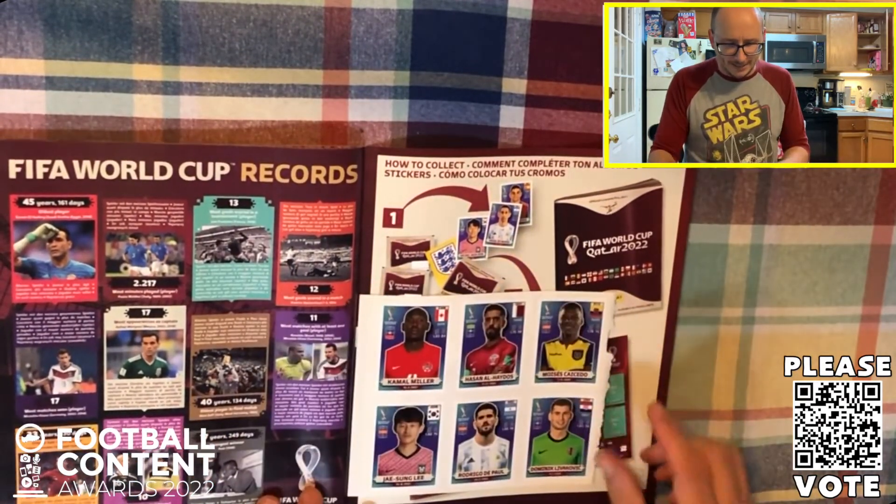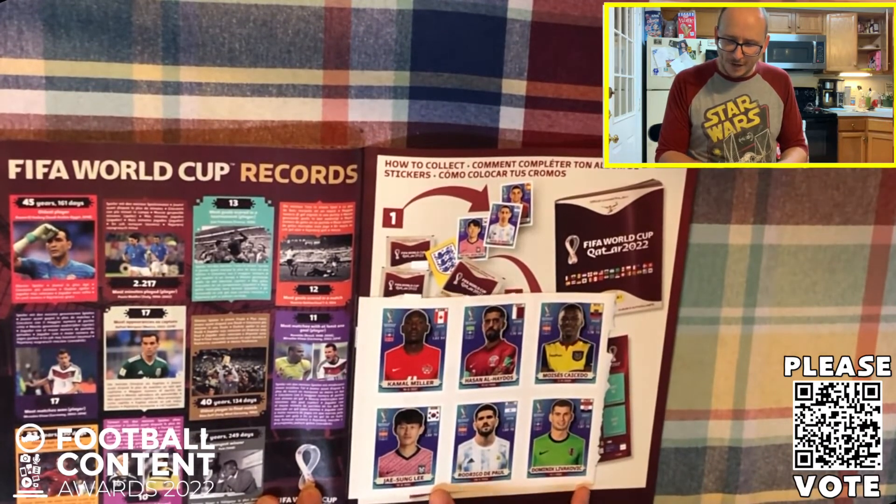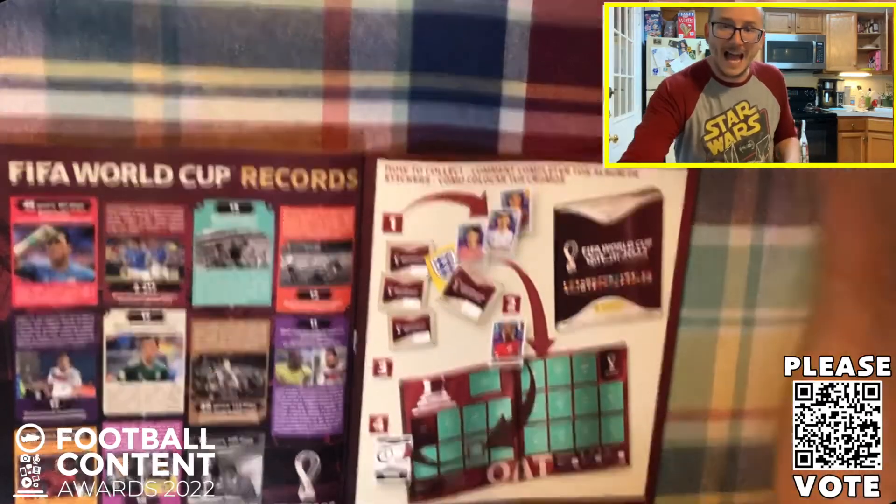We've got more stickers here guys - more stickers at the back. Ji-sung Lee - we talked about you just now. Livaković of course between the sticks for Croatia, Moses Caicedo, Rodrigo De Paul, Mason Miller and Hassan Haydos. That, my friends, is just about it - we're going to close up the deal.